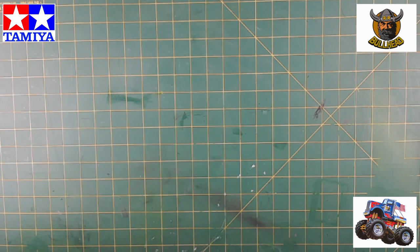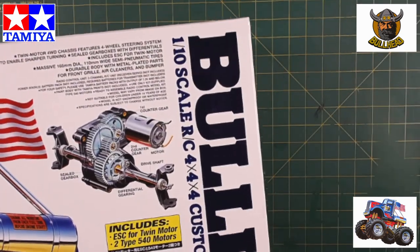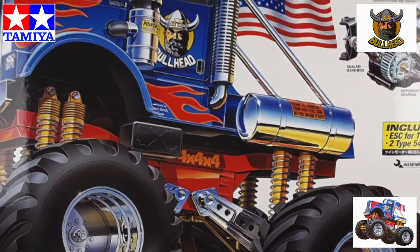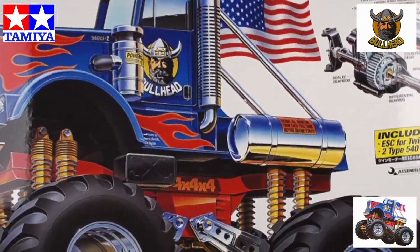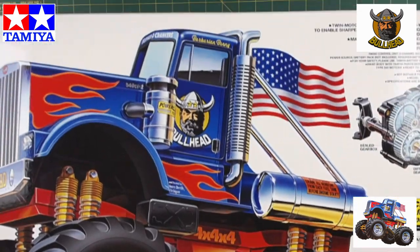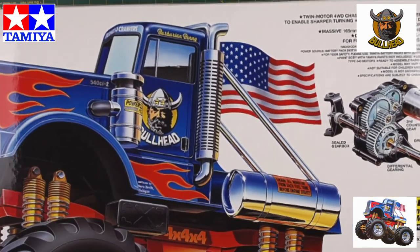Something different today — I've always wanted a monster truck, an old school one. The ball head came into Hearn's Hobbies recently and I had to grab it. It's the same chassis as a Clod Buster or Super Clod Buster, just a different type of body — more of a truck. There's a lot of stuff in here and a lot of very large stuff.